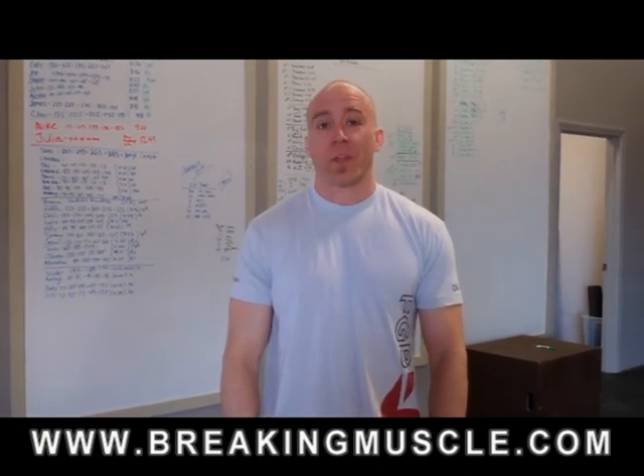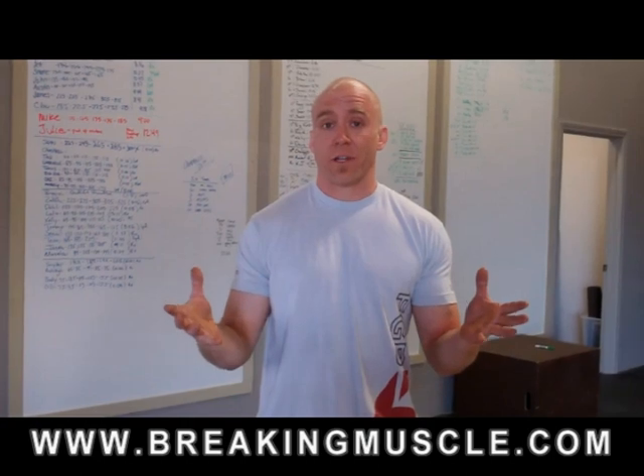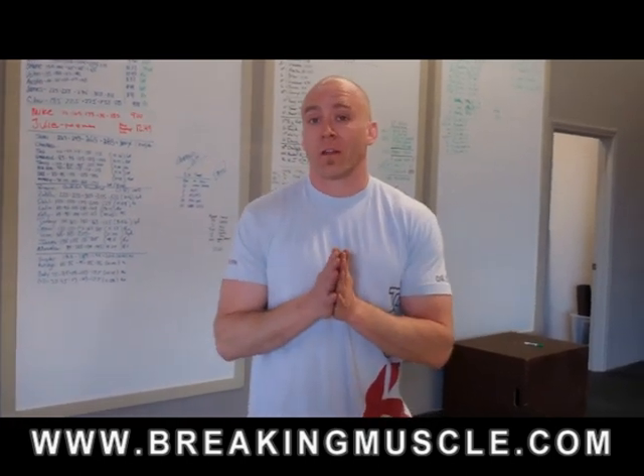Hey guys, Trevor here with Breaking Muscle. What I want to talk about today is the most fundamental human activity that we do, and that's breathing. You do a lot of it when you're working out, you do a lot of it when you're not working out. But unfortunately, most people don't do it correctly.